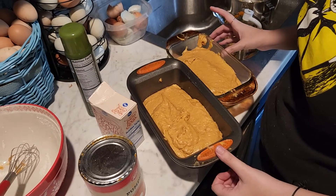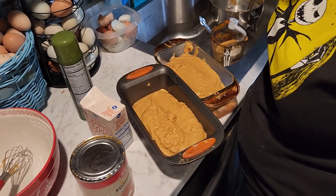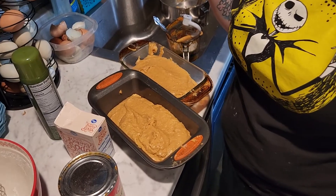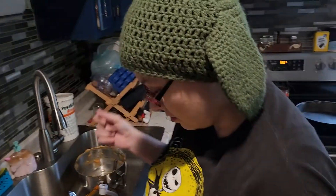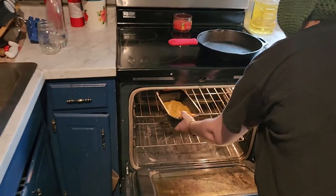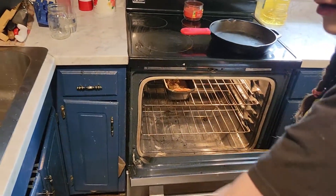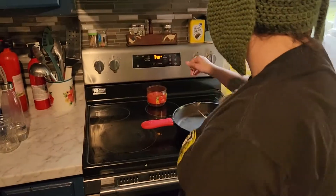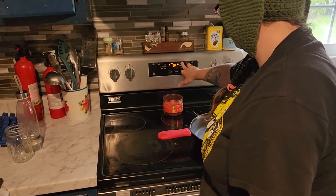I'm going to start at 45 minutes, and I will be back after it's cooled. I'll let you know how long it took in my oven and show you the finished product. Going in? You're going to film me going in. Oh, that's hot! Okay, so now I'm going to set my timer for 45 minutes and we will be back, guys.